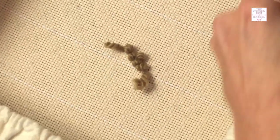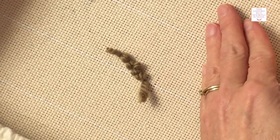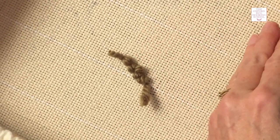And here we have my starting and my stopping end. You're going to trim those off so they're the same height as your loops, but I like to wait to do that until they're all surrounded — it makes it easier for me to cut them the right height.